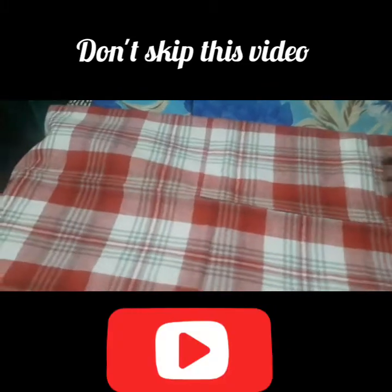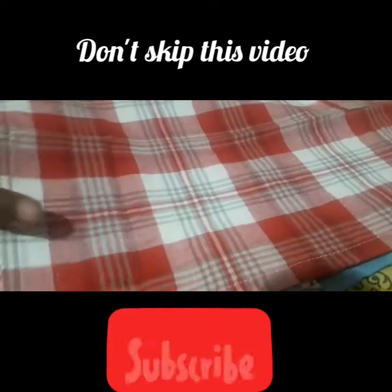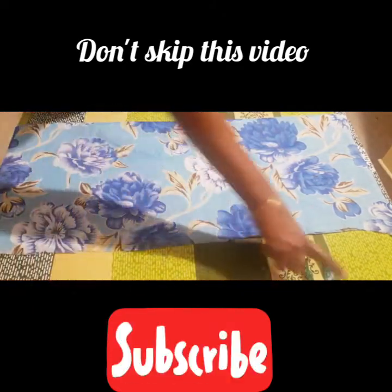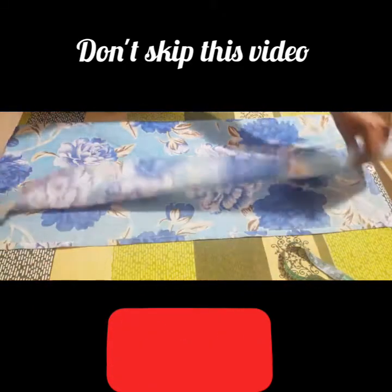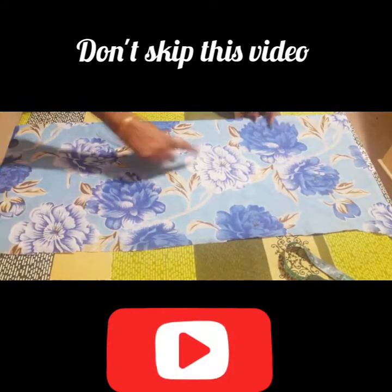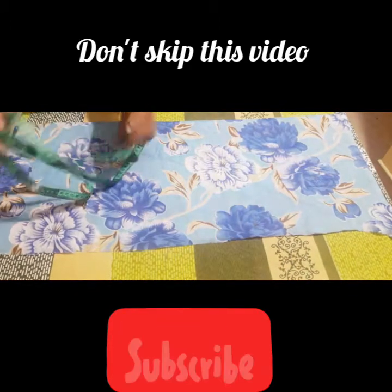I am going to cut the stitching in this video. Then we will cut it. Now I am going to cut it. We will cut it for a second.